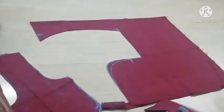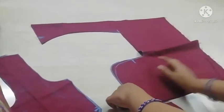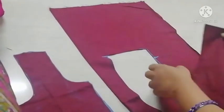Welcome to our channel Hasina Fashions. We are going to do easy blouse stitching.